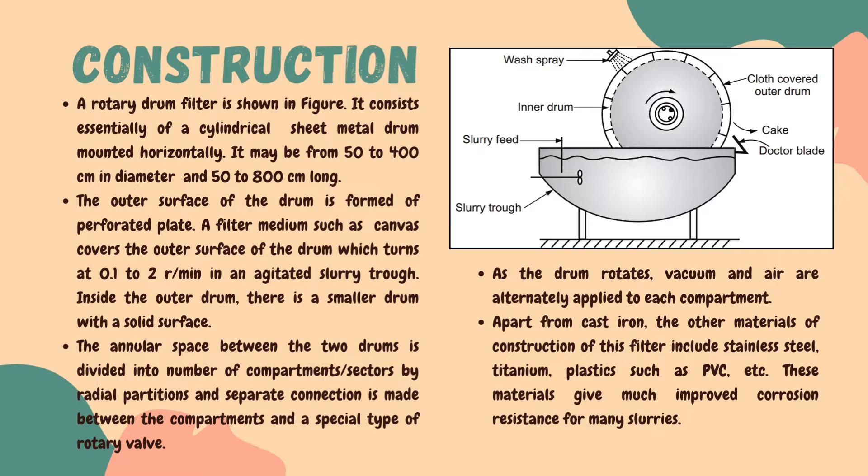The vessel in which the drum rotates is also agitated with the help of an agitator, which keeps the slurry agitated. The space between the two drums is divided into two compartments or sectors by radial partitions. Each compartment is connected to a special type of rotary valve. As the drum rotates, vacuum and air are alternatively applied to each compartment, which is a key part of the filtration process.